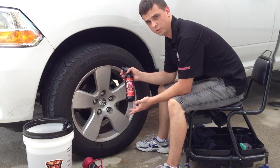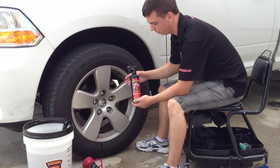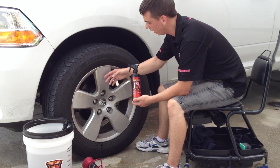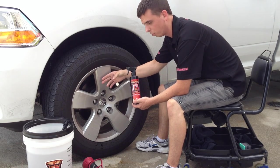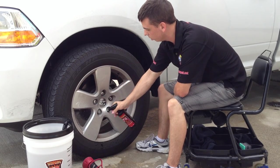Whenever you're cleaning a wheel, the first thing you want to do is make sure it's cool to the touch. If it's hot, you don't want to clean it — the last thing you want is any type of cleaner, even just a car wash soap, drying on a surface. So make sure it's cool to the touch. This wheel is fine; the vehicle hasn't been driven in a while. You can start off by spraying a liberal amount.